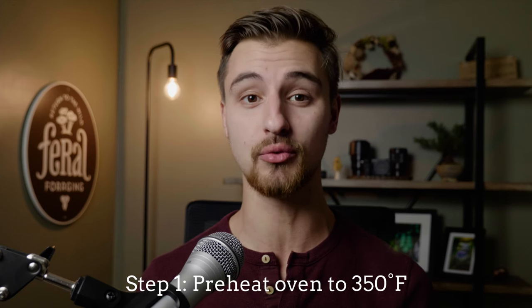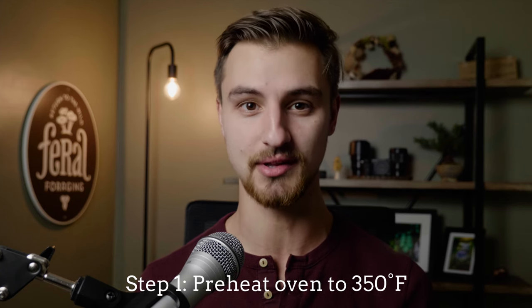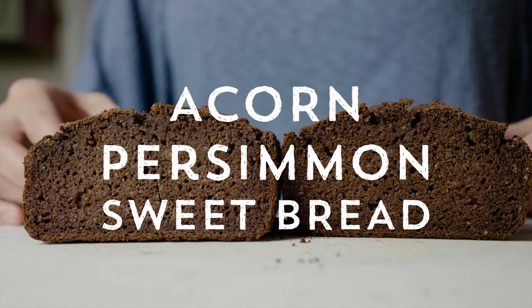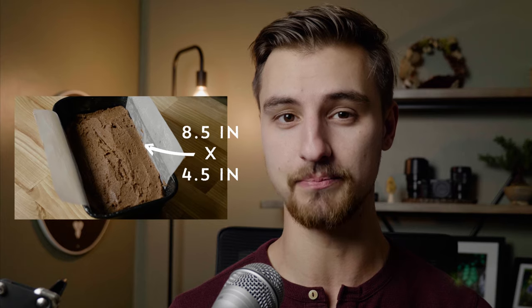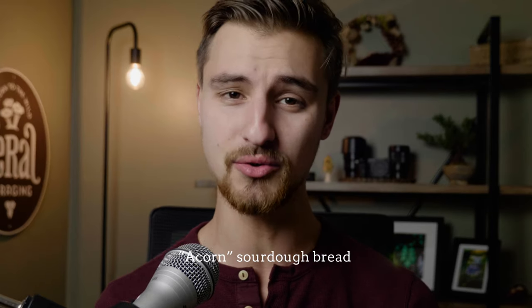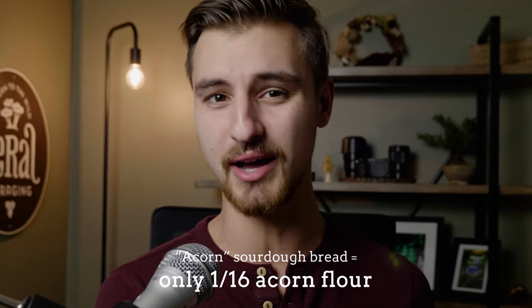So now it is time to make acorn bread, starting by preheating our ovens to 350 degrees. The recipe we developed is an acorn persimmon sweetbread and yields a loaf that fits an eight and a half by four and a half inch baking pan. We're not making an acorn sourdough bread, which is usually one-sixteenth acorn flour — in this recipe, acorns take the center stage.